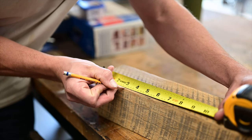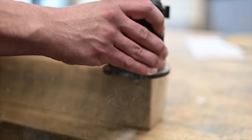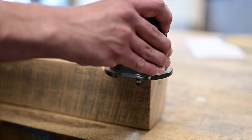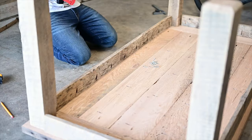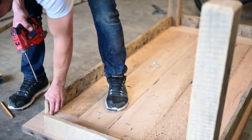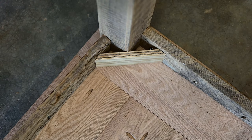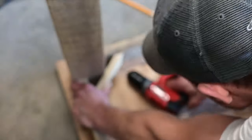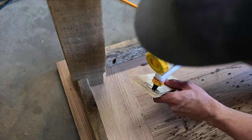I measured up three inches — the width of my aprons — then took my router with a 45 degree chamfer bit and routed a chamfer in a three inch length on each leg. Then I attached the aprons using pocket holes. I also cut a piece of three quarter inch plywood with 45 degrees on each side, pre-drilled it, and glued it into each corner to strengthen the aprons — but the main reason for this is the removable leg system.